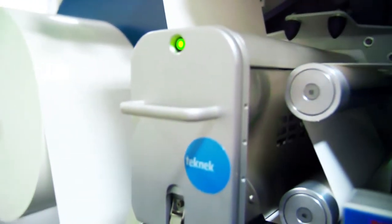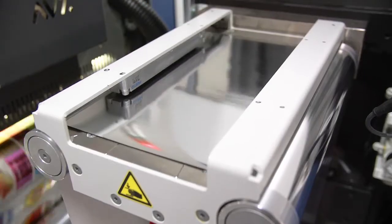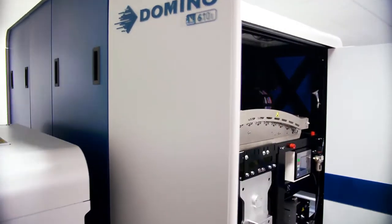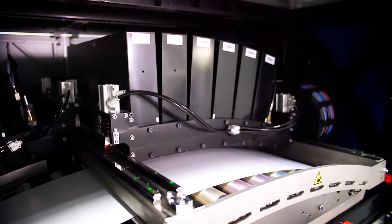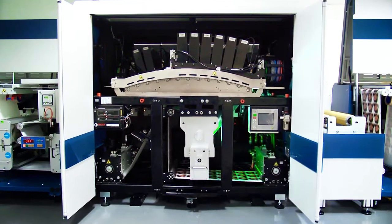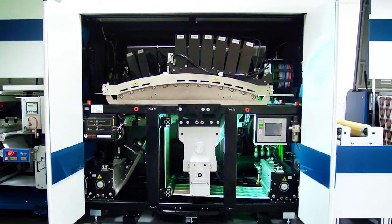Shorter lead times, reduced costs and waste, increased flexo-press uptime, and importantly the ability to offer your customers an improved and innovative service to help you stand out from the crowd. The Domino N610i combines the productivity normally associated with flexo-printing with the flexibility of digital technology, enabling you to drive up sales, increase profitability and reduce your waste and production costs.